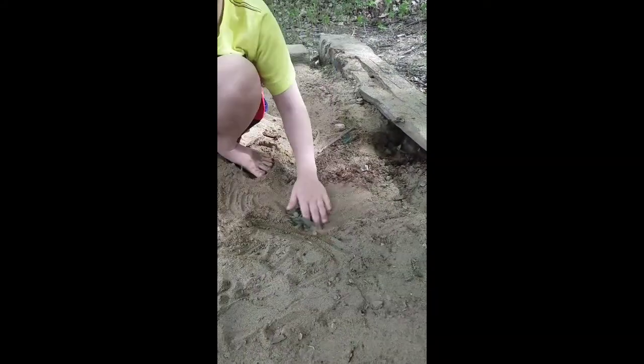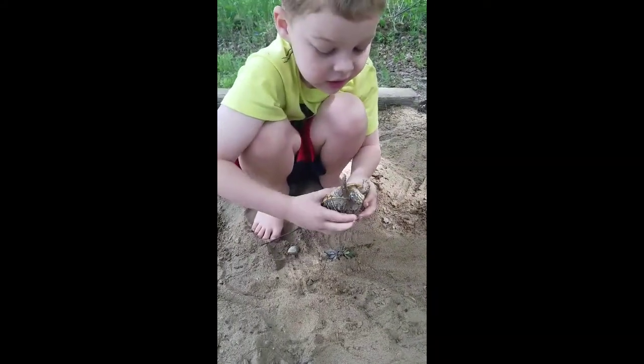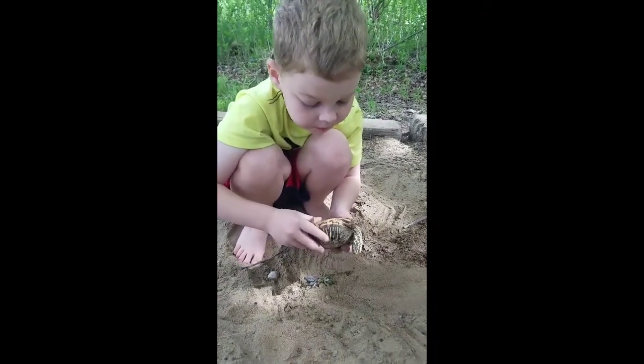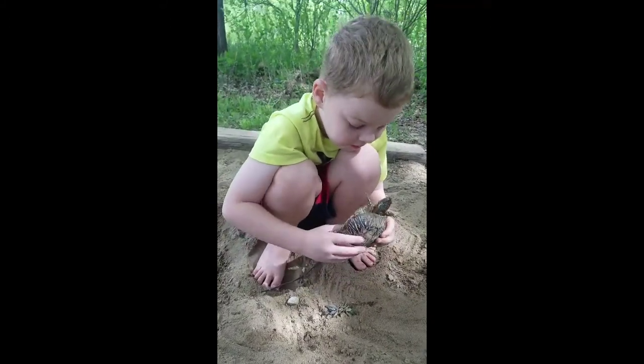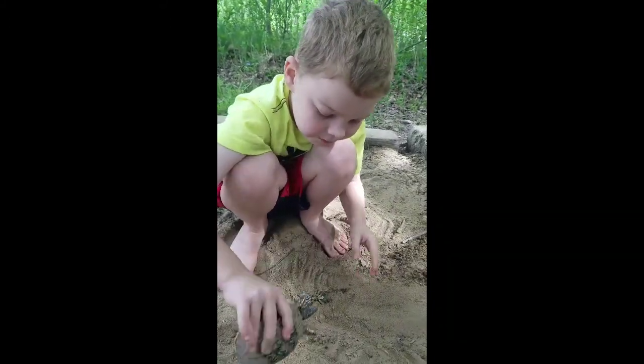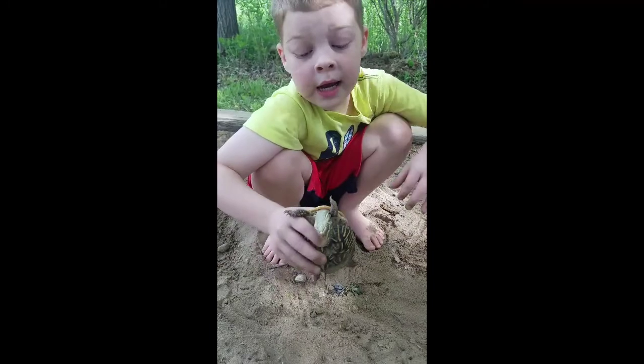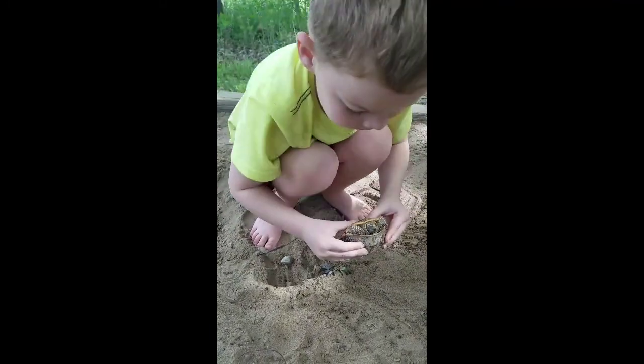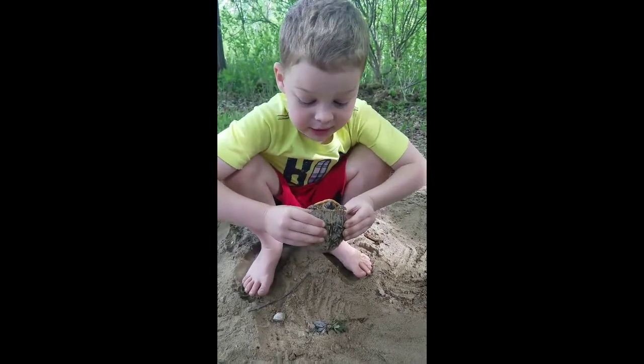It's named a box turtle because it closes like a box. Do not keep them. They do snap. Okay, that gave me a scare right there.